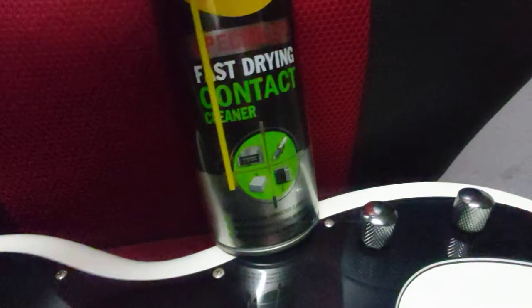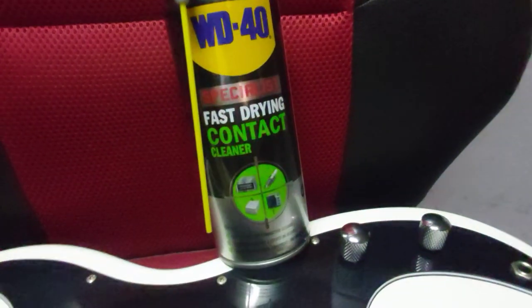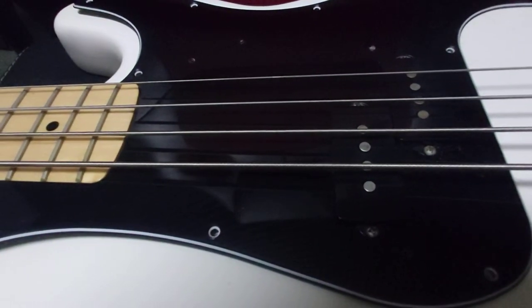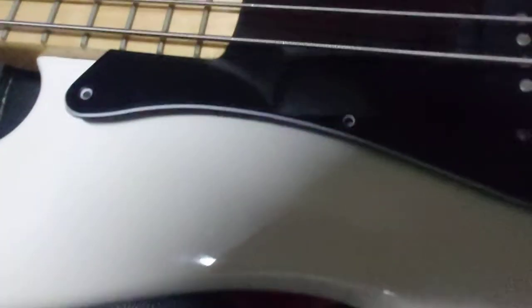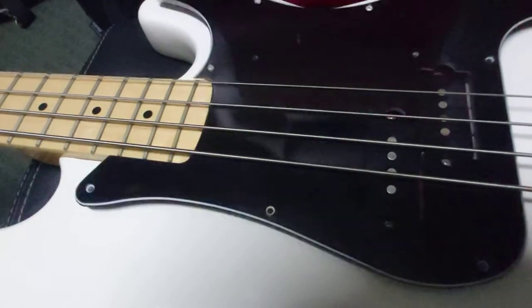I'm going to demonstrate how to do it. I took all the screws from the pickguard — now you can lift it up.